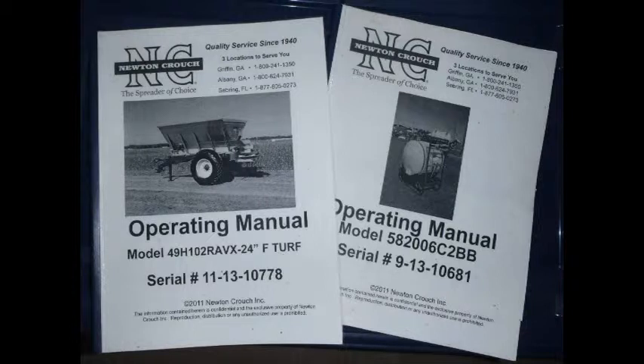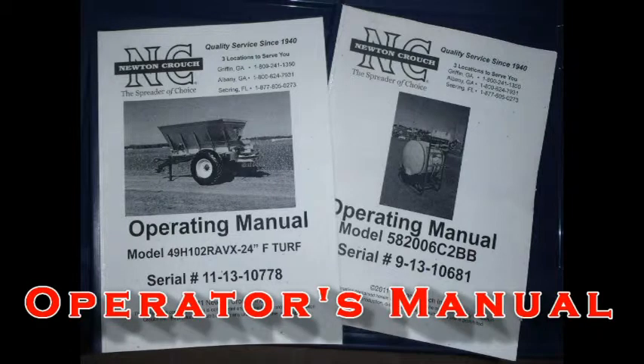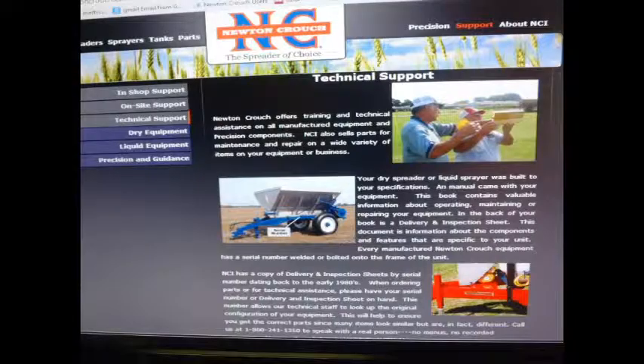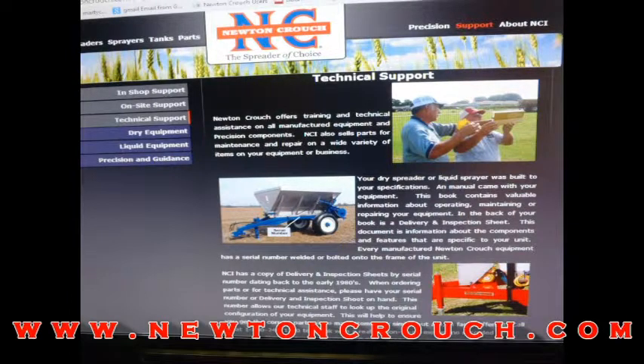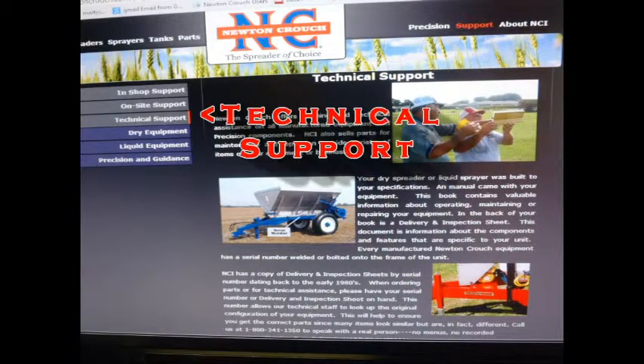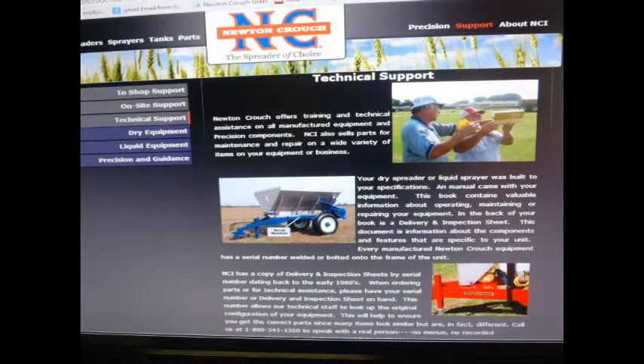We hope this video has answered your questions. There are several ways to get technical assistance. First, your operator's manual was made just for your unit — keep it on hand and refer to it. Second, our website has a wealth of information available to you 24-7. Please visit us at www.newtoncrouch.com and go to the menus Support and Technical Support. Information is divided into Dry, Liquid, and Precision.